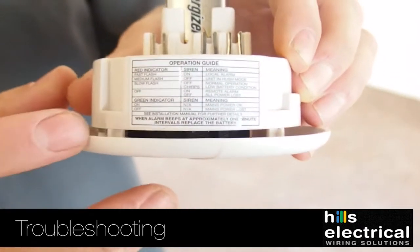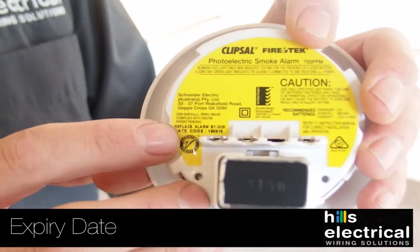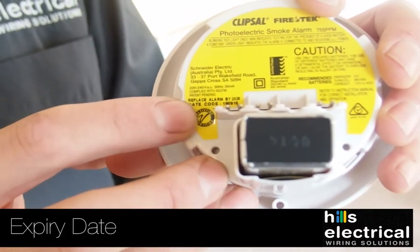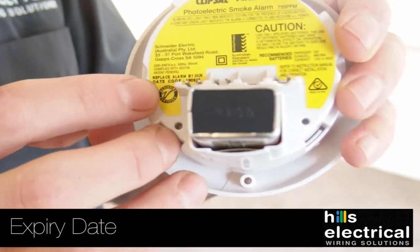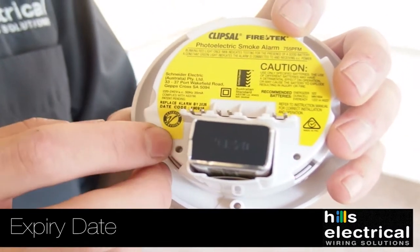Then you can just push it straight back into the ceiling. There are some instructions on the side of the unit if there are any other issues with the smoke alarm. As you can see, there's a use-by date on the smoke alarm, which most people aren't aware of. So every 10 years we need to replace your smoke alarms for correct operation.